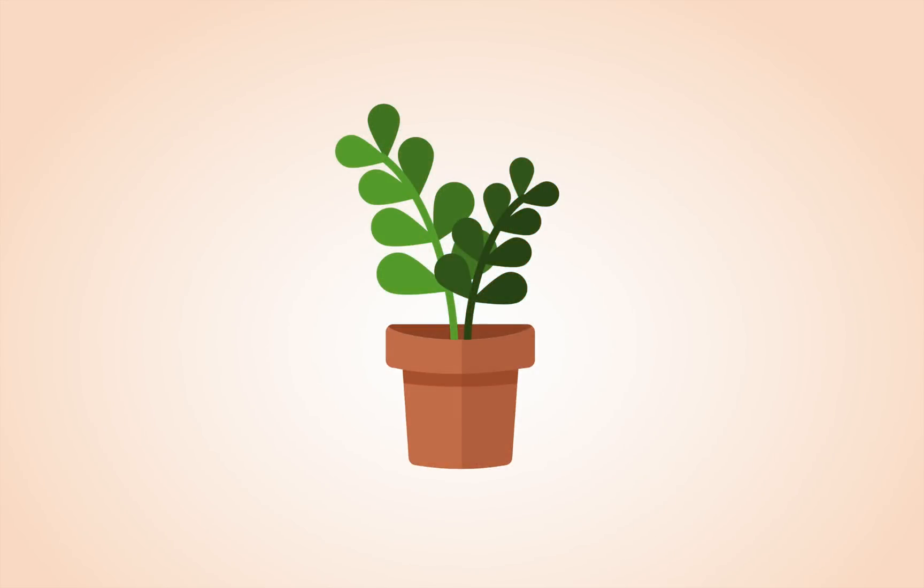Today I'll show you how to make a cute potted plant in Affinity Designer. This project is nice and easy so anyone can follow along. Let's get started.